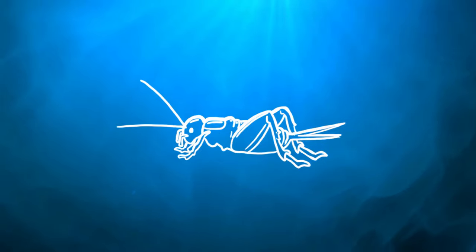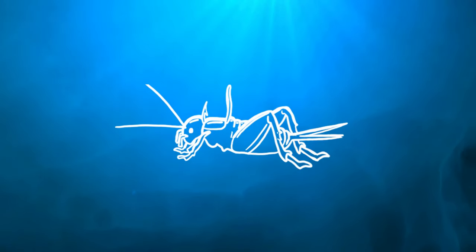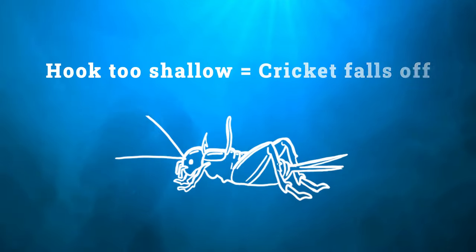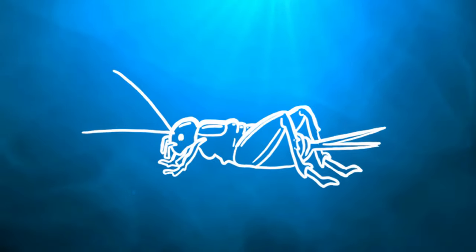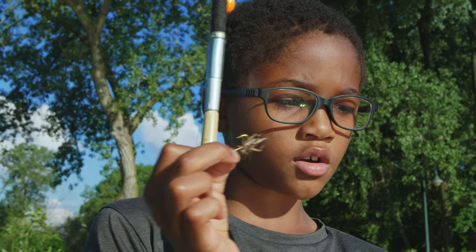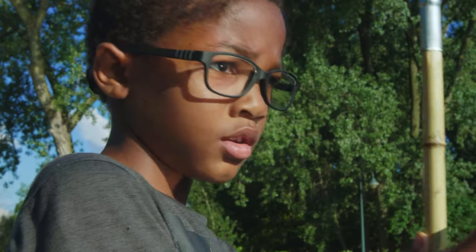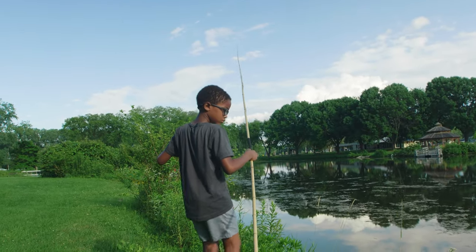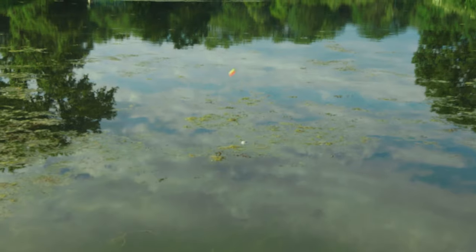One of the best places to hook a cricket is behind its head on top of its back — you just hook it right behind those legs a little bit up, because there's a soft spot there. Take a hook and pull it through the cricket. If it ends up too deep, you'll kill the cricket; if it's too shallow, it will fall right off. You can also insert the hook on the soft part between its legs. I have my cricket, so I'm just going to throw it far out — just walk down the shoreline and keep throwing it out.